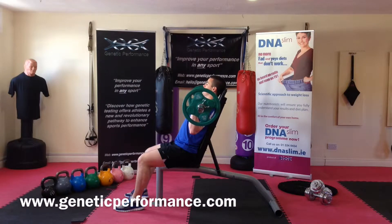Seated barbell press. The athlete will commence with the bar across the top of the chest.